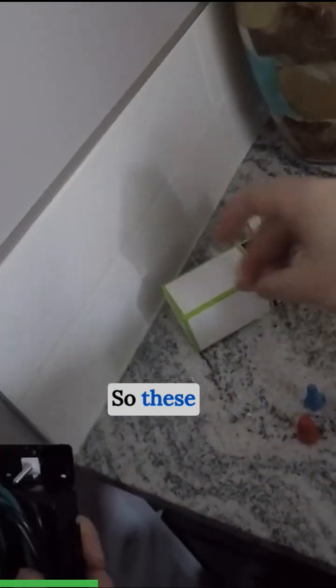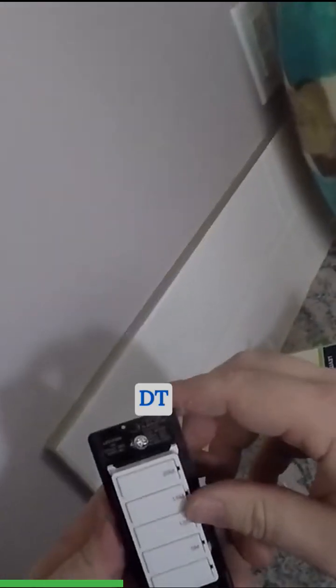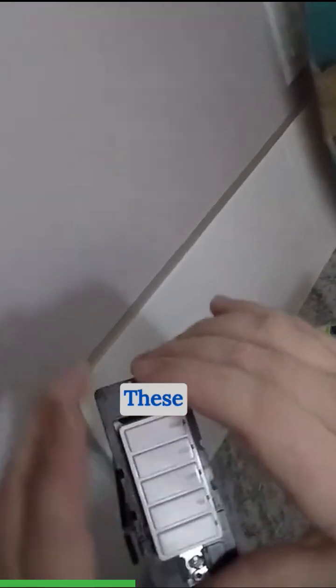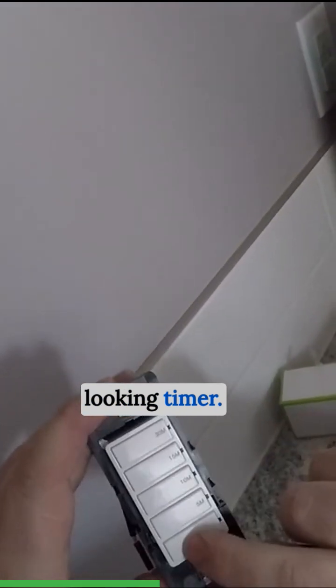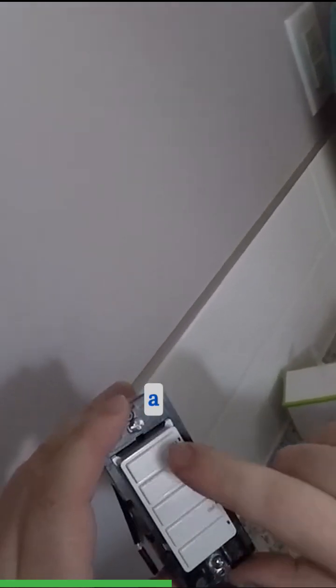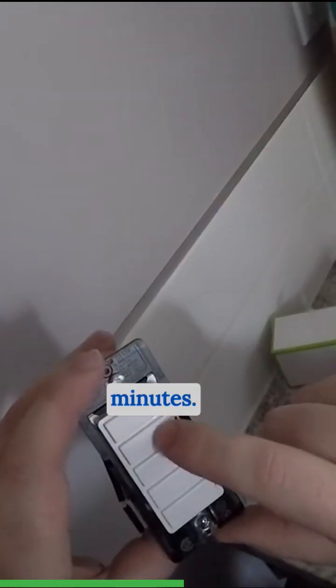These are the Leviton DT 130 — these are a really nice looking timer. You've got a 5 minute, a 10 minute, a 15 minute, and a 30 minute. These work with bath fans.